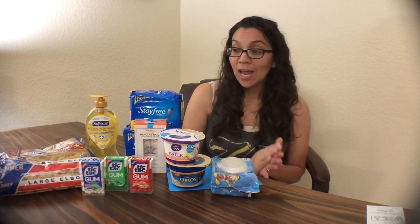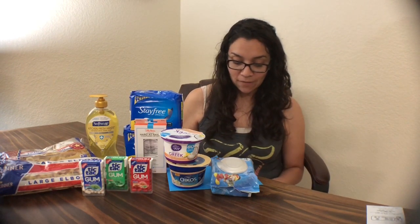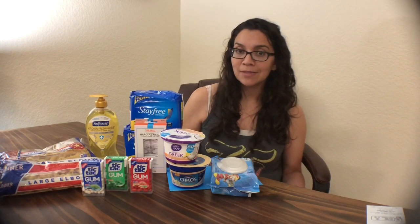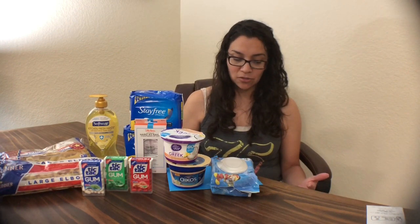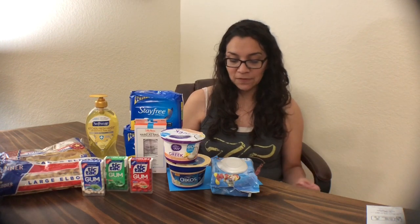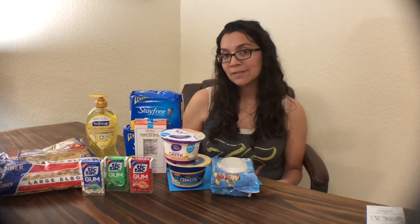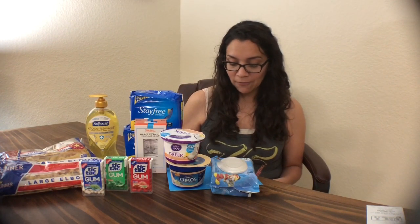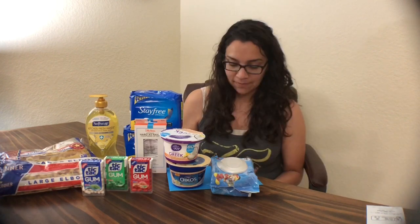Total for everything before coupons and before rebates was $18.52. I had a total of $6 in manufacturer's coupons used in-store, which brought my total down to $12.52. Then I had $6.25 in rebates, which brought the total down to $4.27.